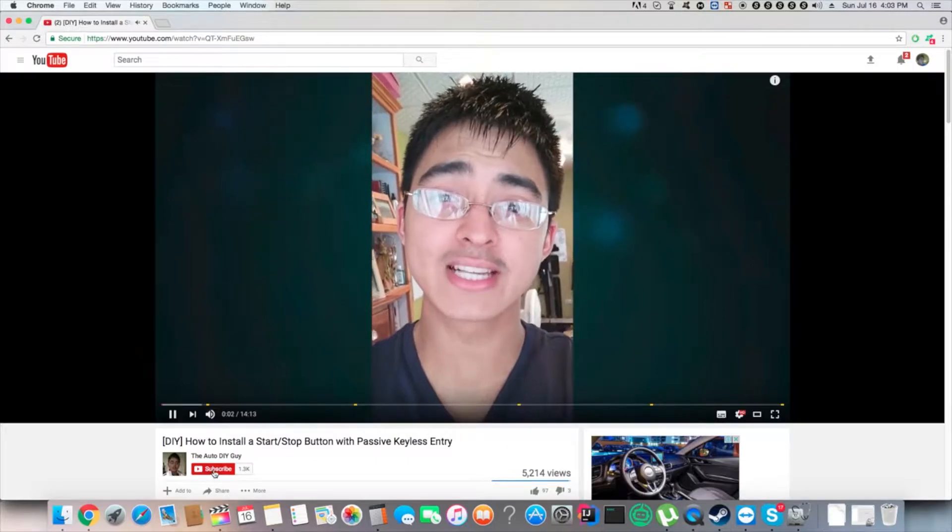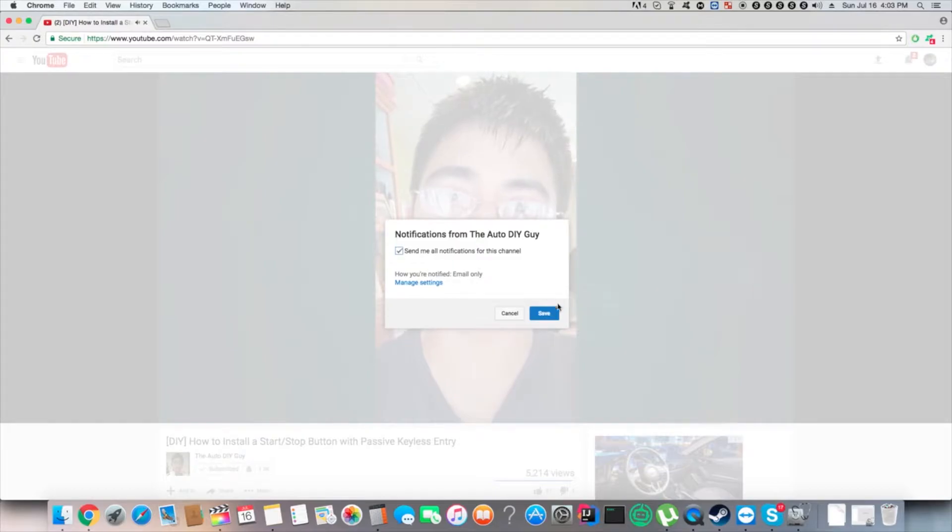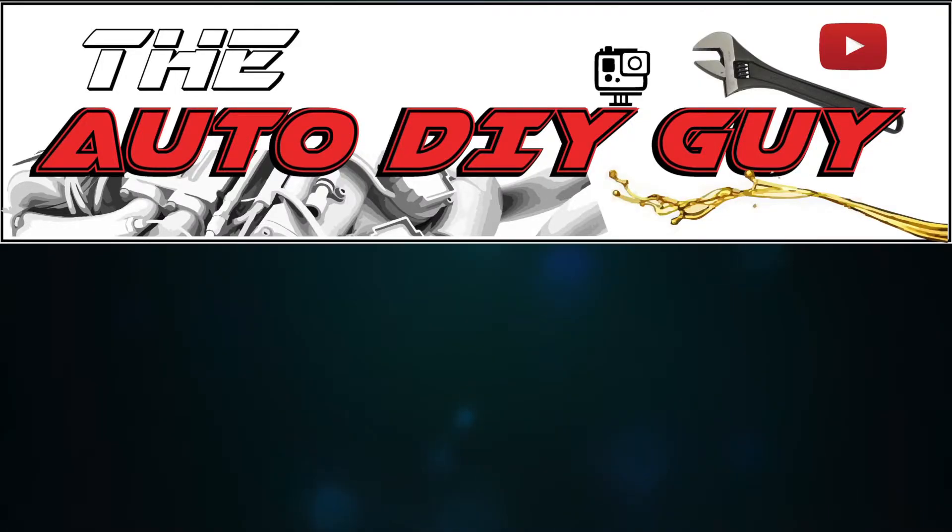As usual, if you guys have any questions, comments, or suggestions for future videos, please be sure to leave them in the comments section below and I'll do my best to answer them. If you liked the video, be sure to give it a thumbs up and subscribe if you're new. Anyways, thanks again for watching and see you guys in the next one.